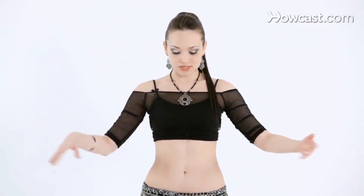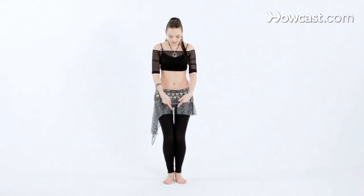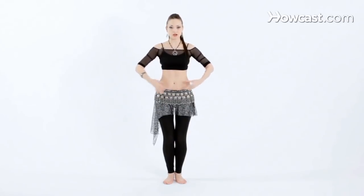Now we're going to slide the ribcage over to one side and then over to the other side. While you're doing this, you want to think about your hips staying completely still, knees are bent. And if you feel like you're losing your balance, press the knees together in order to stabilize yourself, and press your feet into the floor. Remember to lift the chest up slightly. Let's isolate sliding to the right side and then over to the left.